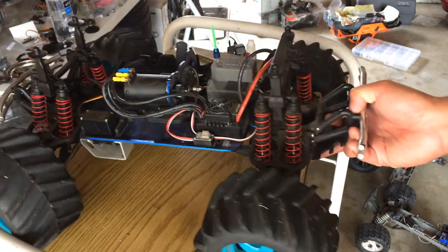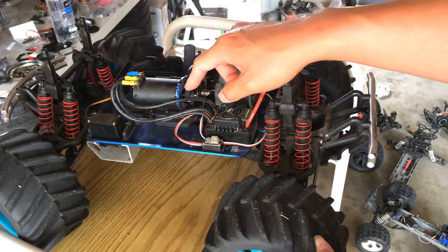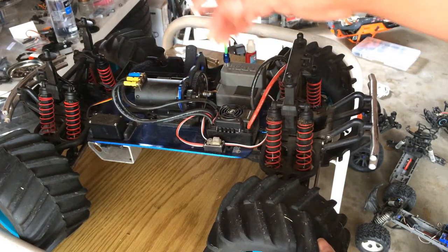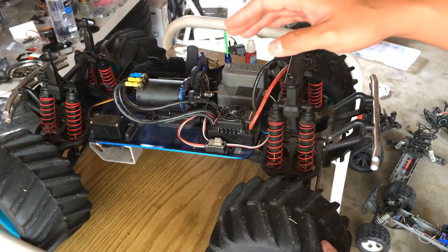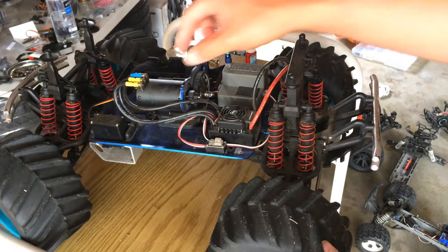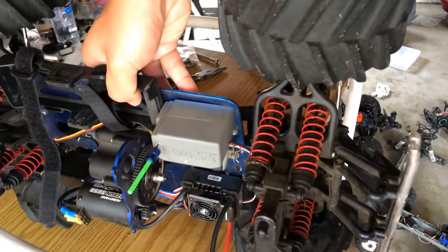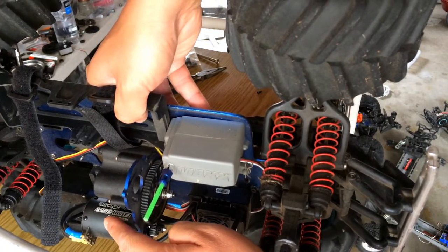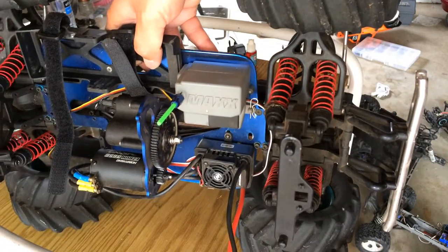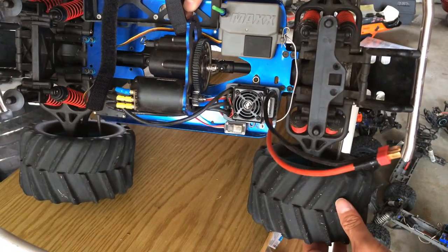I probably spent just about an hour installing this system. I bolted the motor up and used one of the stock 17-tooth pinions. Through some research on the internet, I found that a smaller can setup like this actually works well in this chassis. This is a 36mm motor — specifically a 36-56, meaning it's 36mm in diameter and 56mm long.